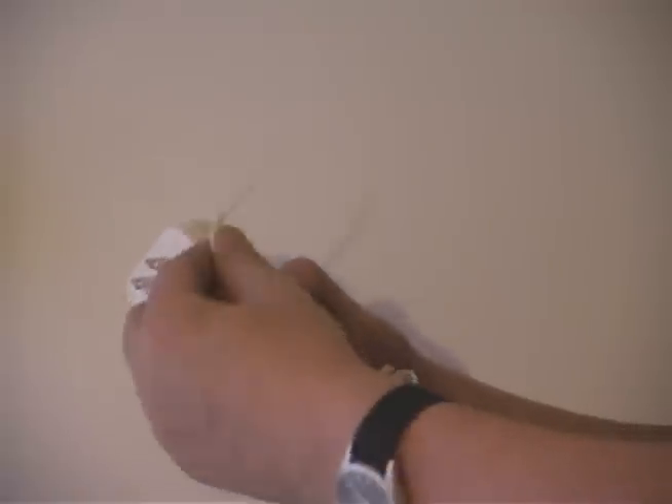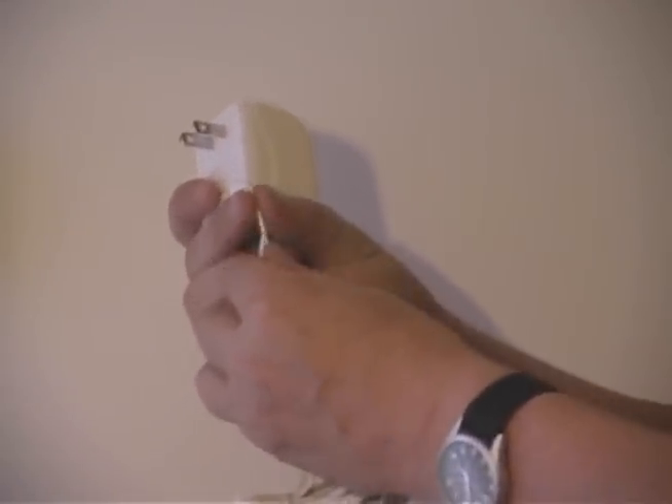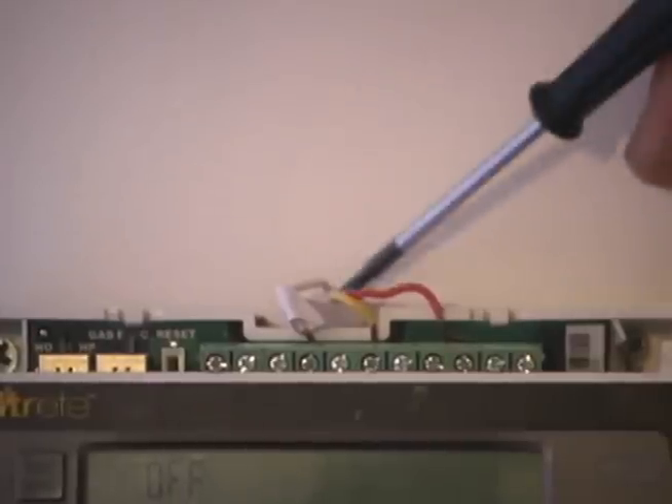The first thing we do is basically cut the connector off if there is one on there and expose the two wires. Then, so we can hide the wire behind the wall, we want to locate the hole that the current wires come out of.